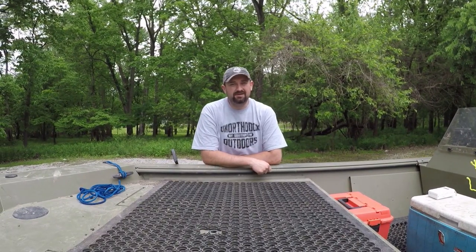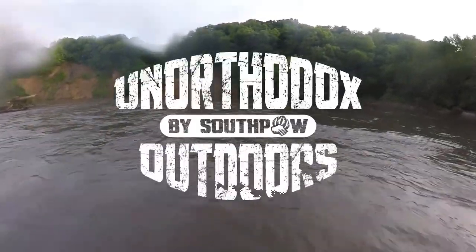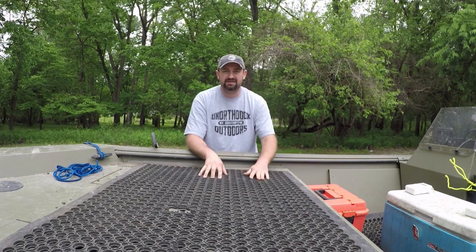Today we're going to give you 10 must-have accessories for your riverboat. Hey there! Spencer Walton here with Southpaw. We're going to go over 10 must-have accessories that we use on the river on our boat. This right here is my little Roughneck 1860.